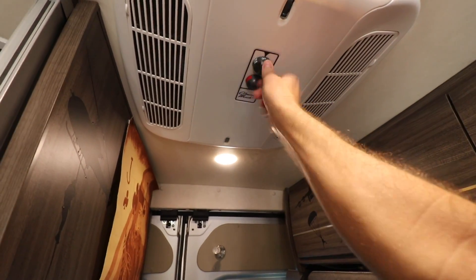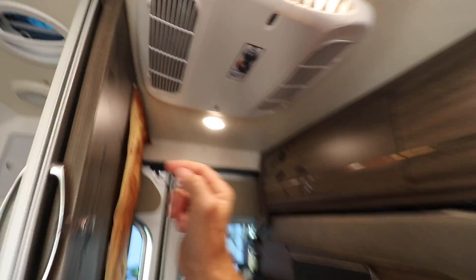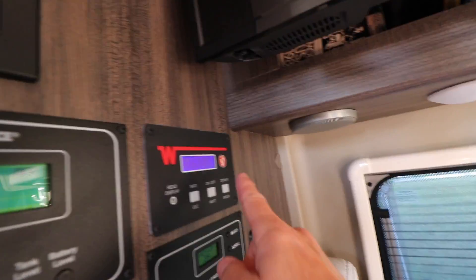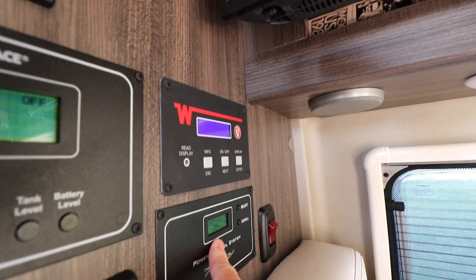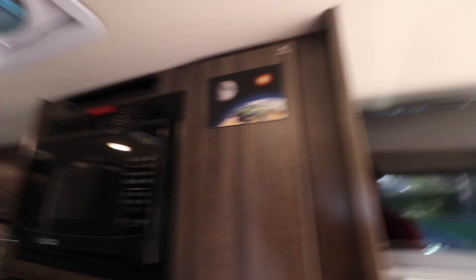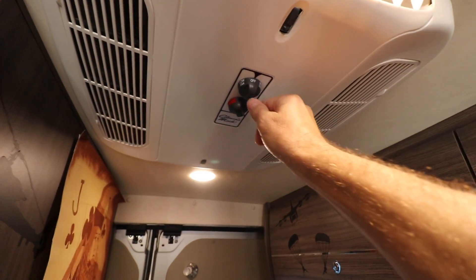So there's a good test right there — we need the inverter on, which makes sense. The inverter is required for the 110 outlets and the AC. You can see we have 30-amp whole coach service here in the Travato. Microwave's on, inverter's on, fridge and freezer are running on 12-volt, everything else is off. So let's go ahead and turn on the air conditioner and do a time check.